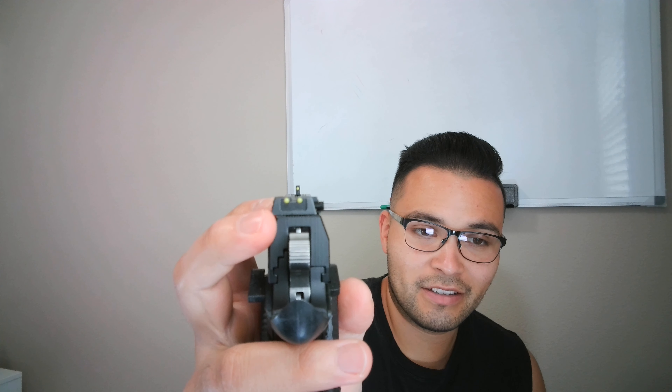I didn't even notice until now but the sights are actually adjustable. I didn't notice that the sights were off to the side. So when I was looking down the sights I was like why is it shooting off? But the sights are pretty nice — not bad or anything.